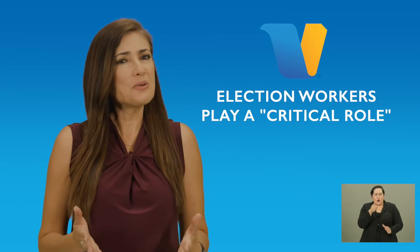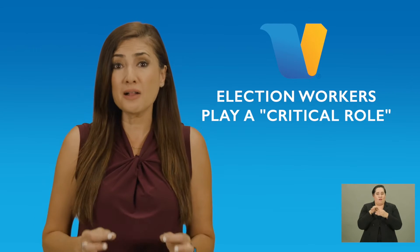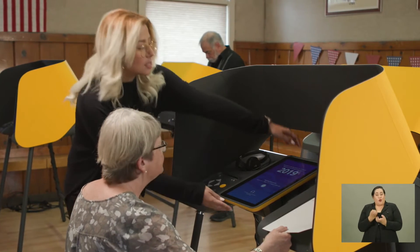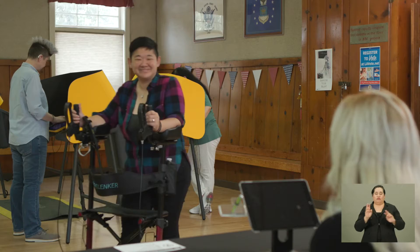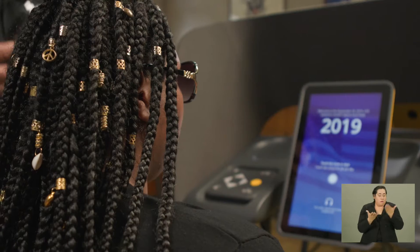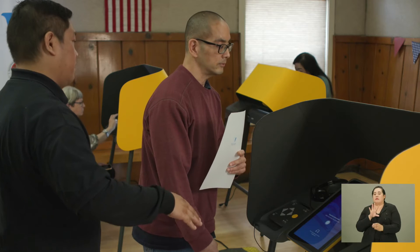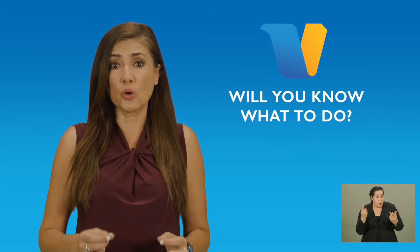As an election worker, you play a critical role in providing a positive experience to all voters and to provide assistance to voters who may need help using the new voting equipment at the vote center. In Los Angeles County, it is estimated that 20 percent of the population identifies as having a disability. It's important that you are prepared and know how to help a voter who may identify as having a disability so they can accessibly and independently participate in the electoral process. The question is, will you know what to do?